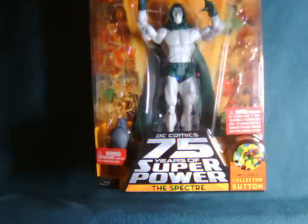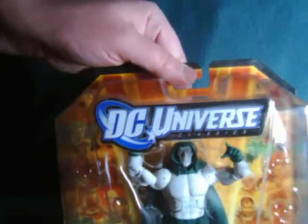Hello everyone. Watch This Review here with a look at the DC Universe Classics — The Spectre.